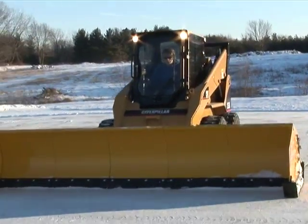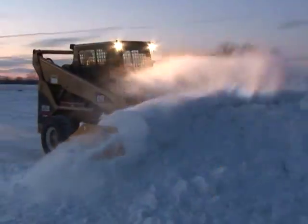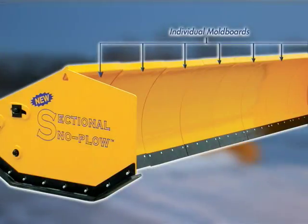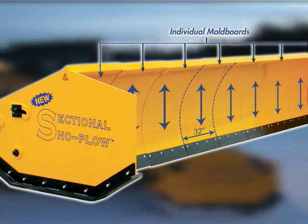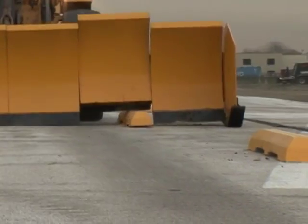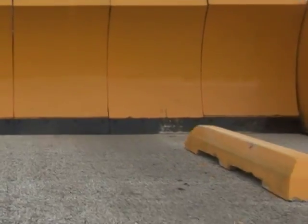The sectional snow plow's unique design equips the user with simple and efficient plowing on any type of terrain. The mold boards are no more than 32 inches wide and narrow enough to scrape snow from dips in the pavement. Each mold board moves independently up and down and contours to uneven surfaces.